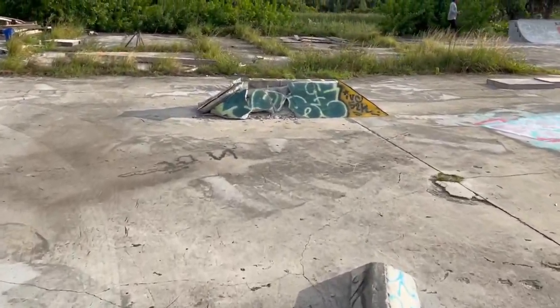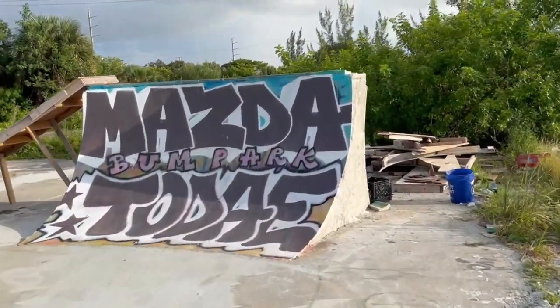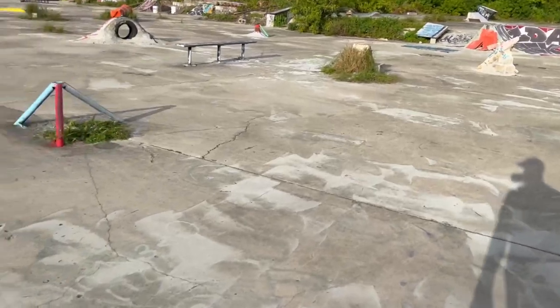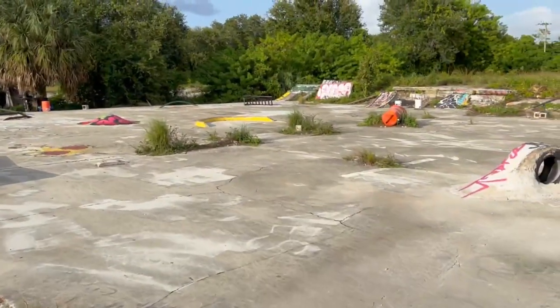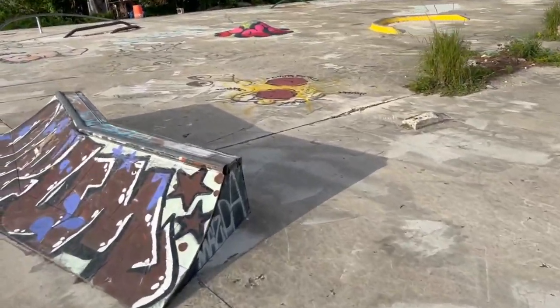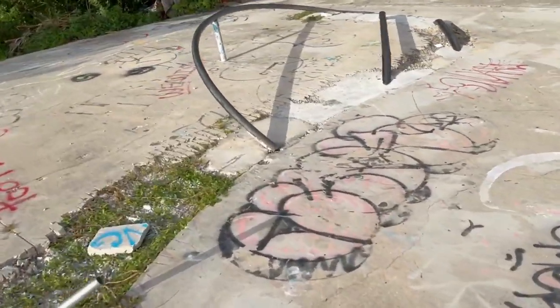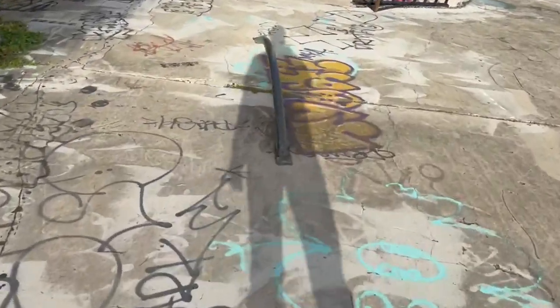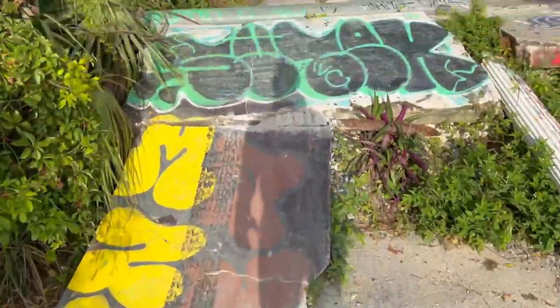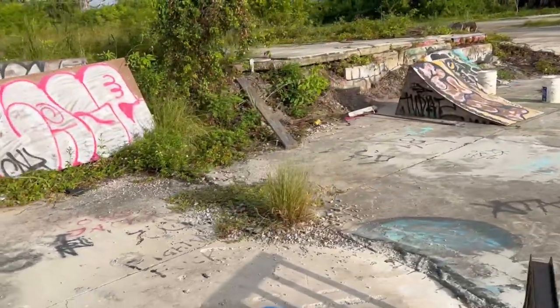One of the coolest skate parks I've ever seen. Everyone is messing around skating. Everything here is handmade DIY, probably built by local skateboarders - very cool. Everything's real small but fun. Some of these little transitions are really cool because you can launch off them pretty high.